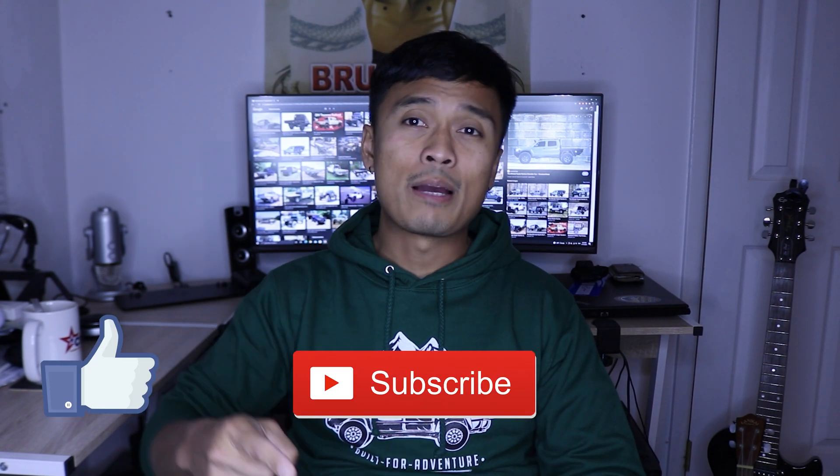Some final thoughts: re-gearing is definitely one of the most expensive mods you can put on your truck, and it's a mod you want to do right the first time, so plan your build accordingly. Hopefully this video gives you a good outline for your decision-making process with whichever gear ratio you pick. I'll post the diagrams and charts on my website at kflow-crib.com so you can reference them. That's it for this video — make sure you smash that like, subscribe, and hit that bell too. Until next time, peace!